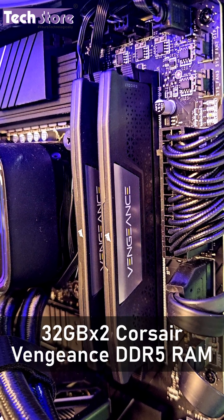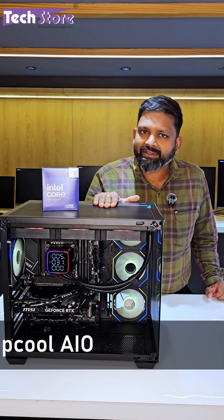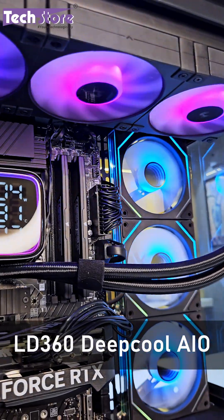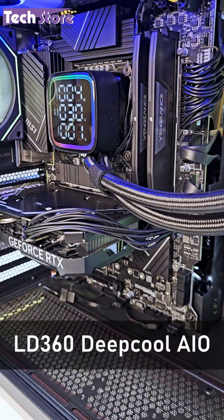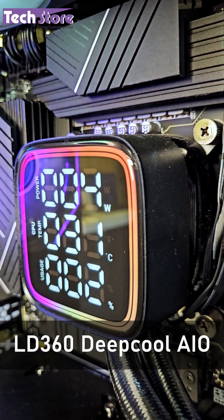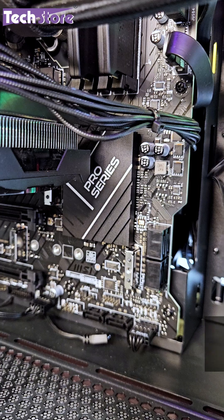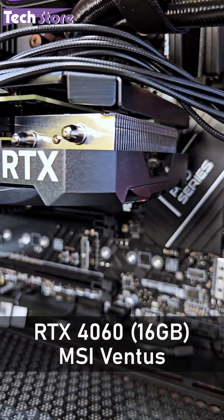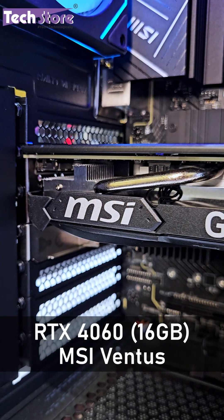The RAM is Corsair Vengeance DDR5 at 5200MHz XMP on this system. We have a DeepCool LD360 AIO where the display shows wattage, percentage consumption, and temperature of the processor. We have also put an RTX 4060 MSI Ventus 16GB graphics card on this build.